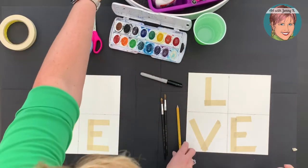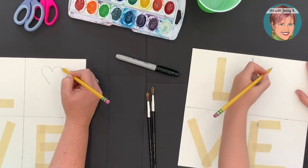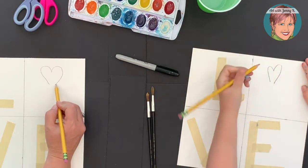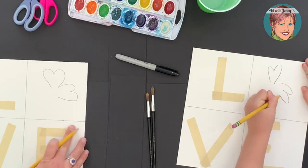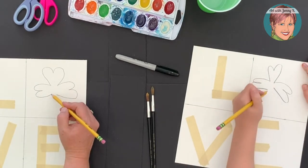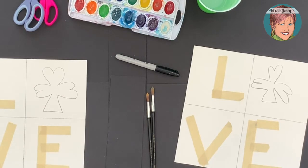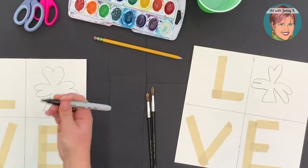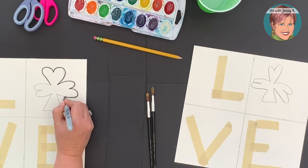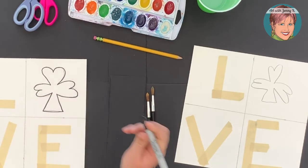Now with a pencil, we're going to draw a shamrock in the blank space. We draw a heart and leave it open, then another heart and leave it open, then a third heart and leave it open. Then we do a little angle on our two lines and bring them together like a triangle — that's our shamrock. We're going to trace it in black Sharpie because when we paint, we don't want the lines to run.